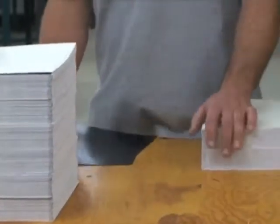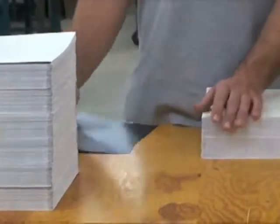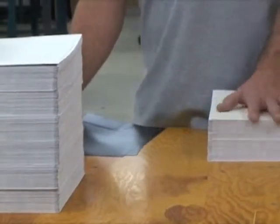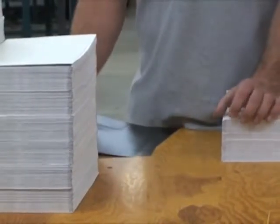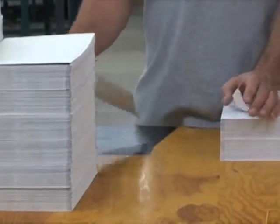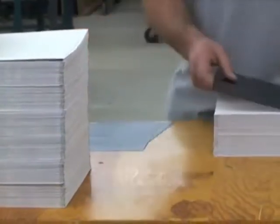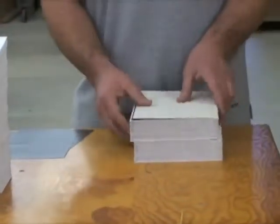The first step is to determine what book we are going to be sending through. They are all King James text but come in different styles — wide margins, different variations, etc. Once we determine which one, we insert the end leaf front and back. That end leaf gets glued into the ends of the book at the last process, which we will see later on.